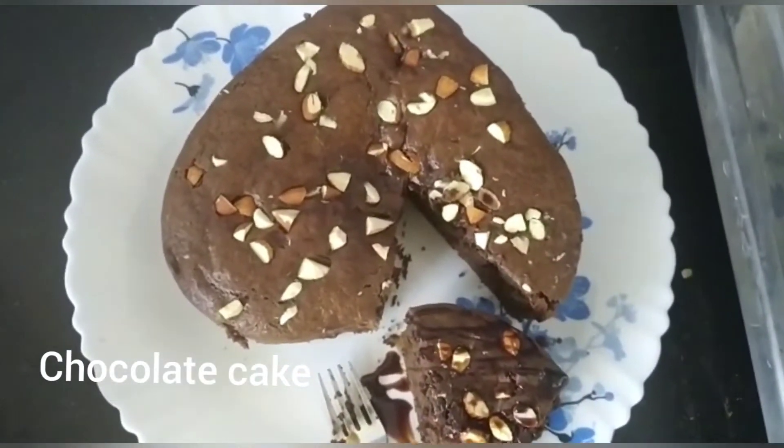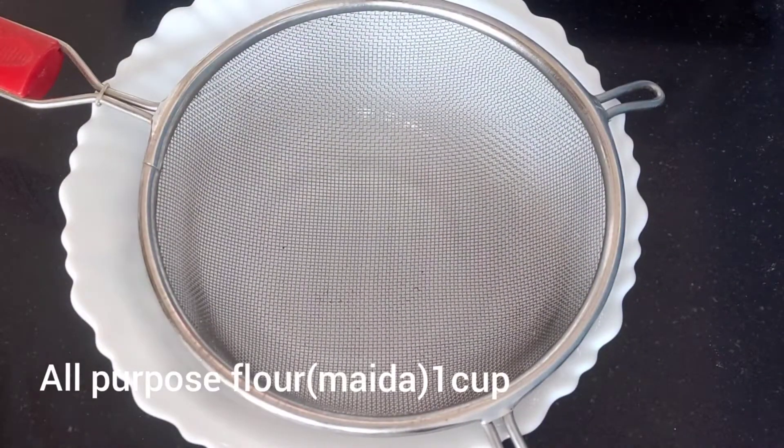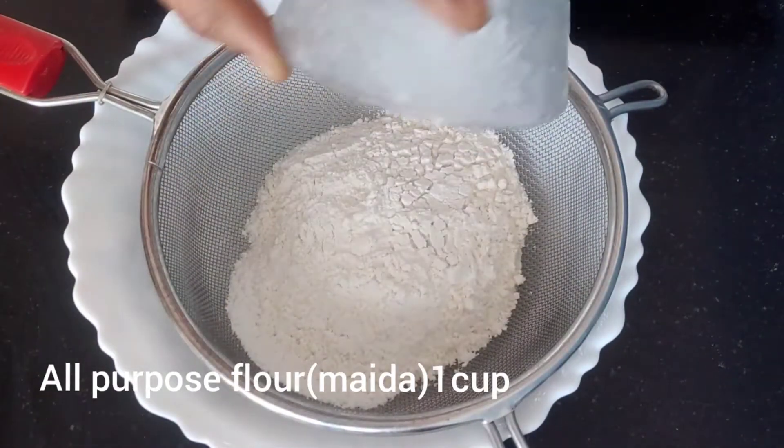I am going to take a bowl of all-purpose flour. I am going to take one cup of baking powder.